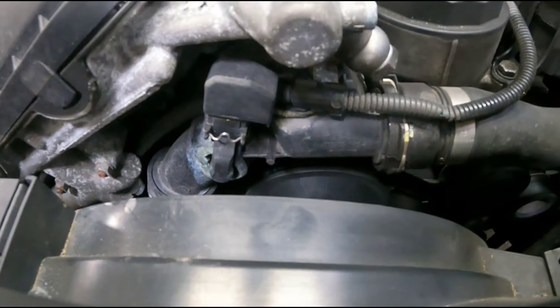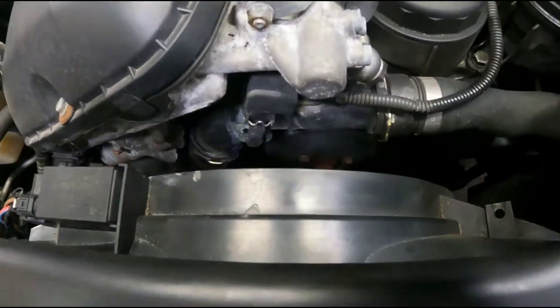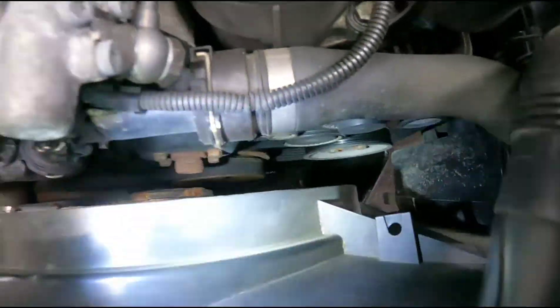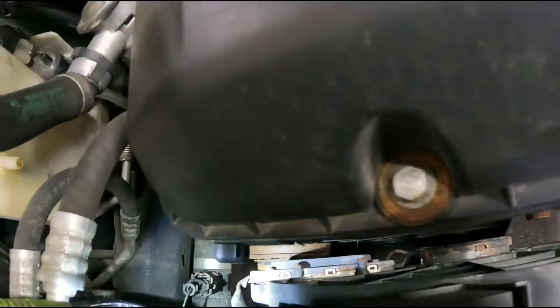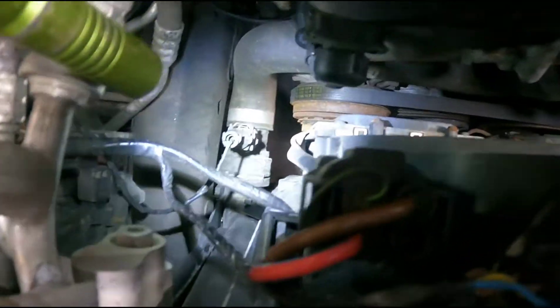First up you're going to want to drain the coolant out. There's a couple ways you can do it. At the bottom of the radiator there's actually a drain, but sometimes those seize up. If it's fighting you and doesn't feel like it wants to come loose nicely, then pulling the lower radiator hose is another good option.